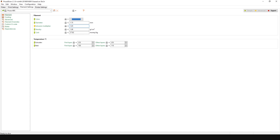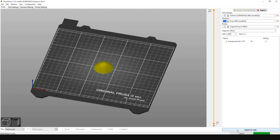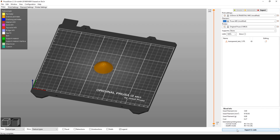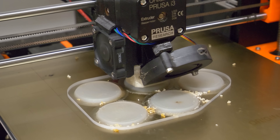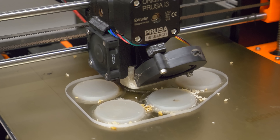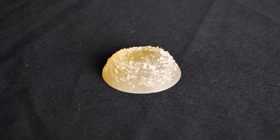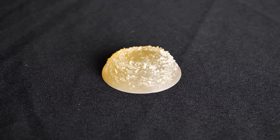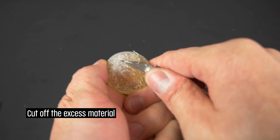These values will differ for various materials, so check out our article to find out more about the slicer setup. Keep in mind that with greater flow and 100% infill the print will not look nice at first, but don't worry — it will truly look like glass after some post-processing. First, cut off the excess material with a knife.